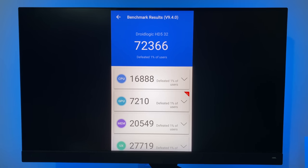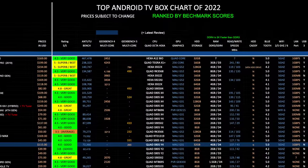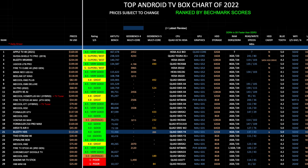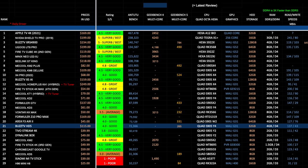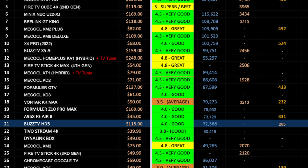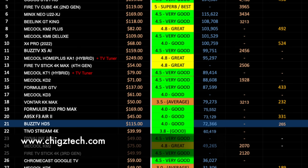Let's see how this compares with the others. Here is my top Android TV box chart for 2022 showing all the latest TV boxes. The ranking is based on Antutu benchmark scores — higher benchmarks equals higher performance ranking. The BuzzTV HD5 has taken position 21 on this chart with a benchmark score of 72K, and I've given it an overall rating of 4.0 out of 5. You can view the full chart online and free of charge at chickstech.com.